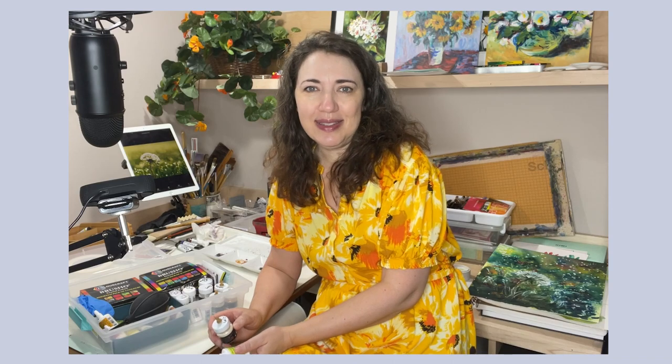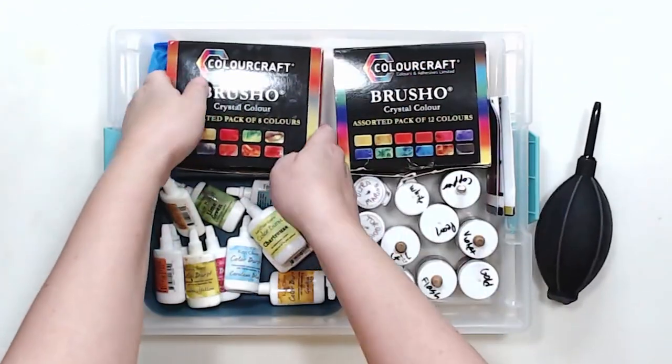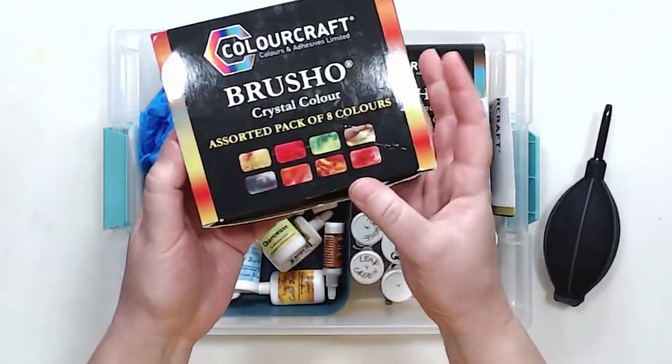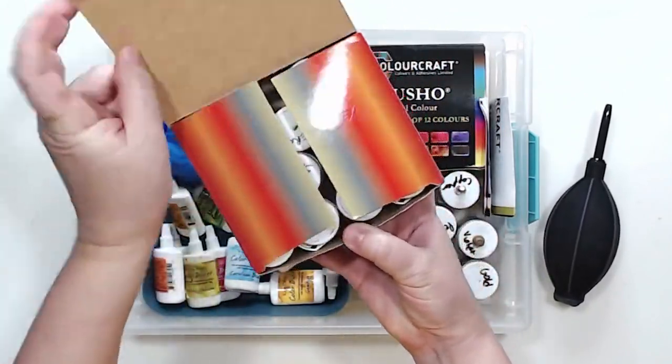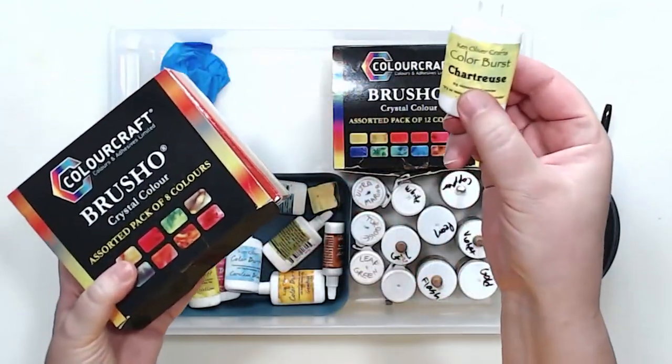In this video I'll be painting with Brush-Oh — these are loose watercolor pigments, little pigment crystals. I got introduced to Brush-Oh by my friend Diane. The pigments I'll be using in this video actually belong to her; she let me borrow them for my experiment.